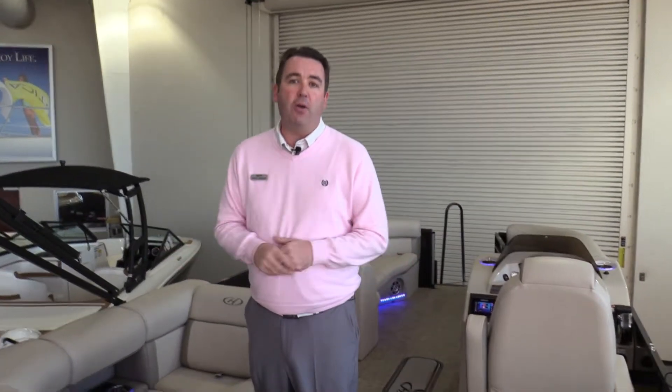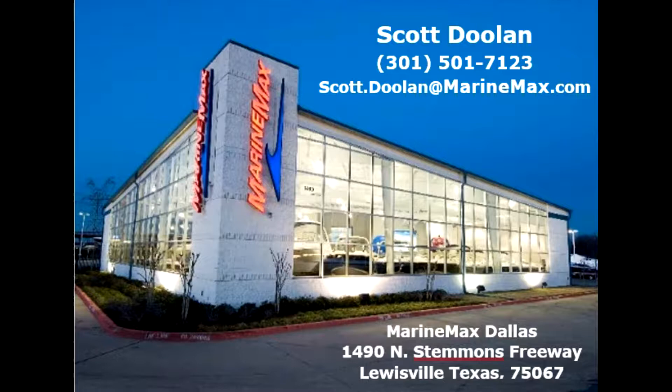Great boat. I'd love to show you the boat in person. For questions on this or any of the other boats I have in stock, please pick up the phone and give me a call directly on my cell at 301-501-7123, or just stop into the showroom — I'm the second office on the left. I look forward to seeing you. Thanks for watching.